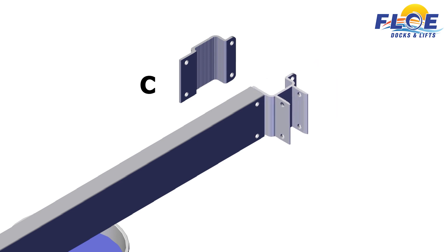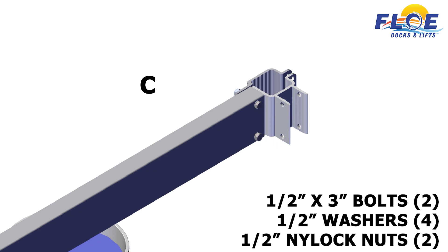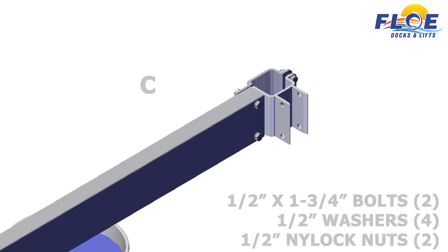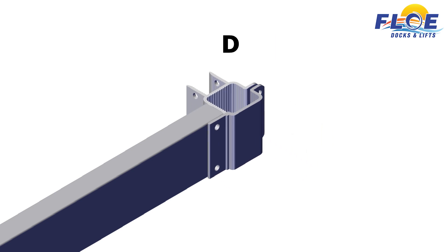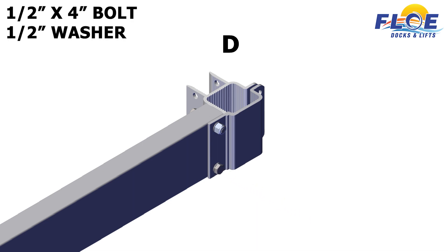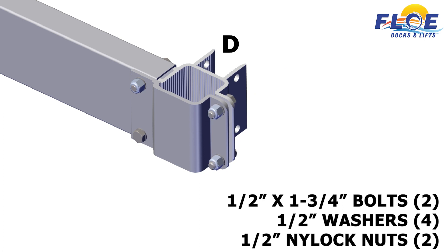Next, on corner C, attach the inner frame clamp and the lower outer frame clamp to each other, using two 1½ by 1¾ inch bolts, 4 ½ inch washers, and 2 ½ inch nylock nuts. On corner D, attach the inner frame clamp and the lower outer frame clamp to the beam, using a 1½ by 3 inch bolt, 2 ½ inch washers, and a ½ inch nylock nut. Next, attach the inner frame clamp to each other using two 1½ by 1¾ inch bolts, 4 ½ inch washers, and 2 ½ inch nylock nuts.